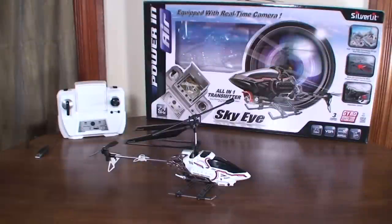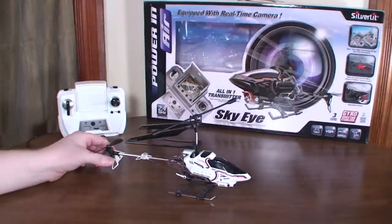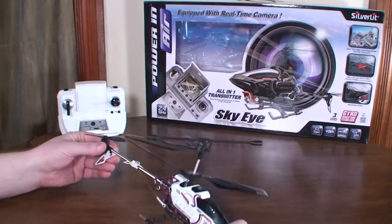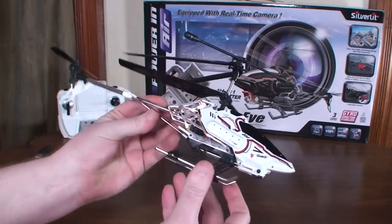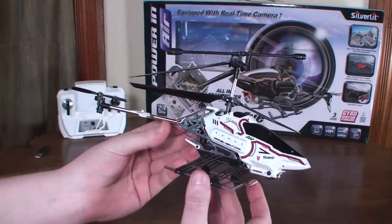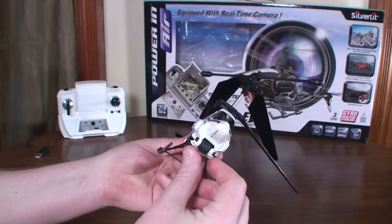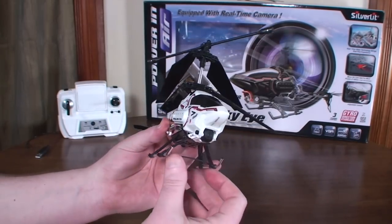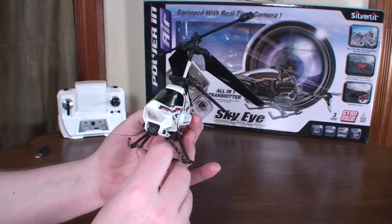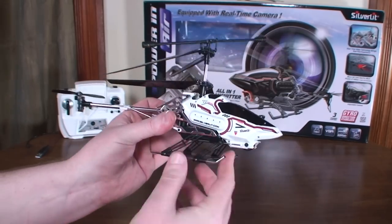Hey everybody, it's Flying Ryan here with a review of the Silverlit SkyEye, an FPV coaxial helicopter. I've had a lot of requests to review this one, and Silverlit was kind enough to send me one. However, I think it's been discontinued — I believe this came out in around 2012, so really early on the FPV scene, and pretty impressive for what it is given when it came out.